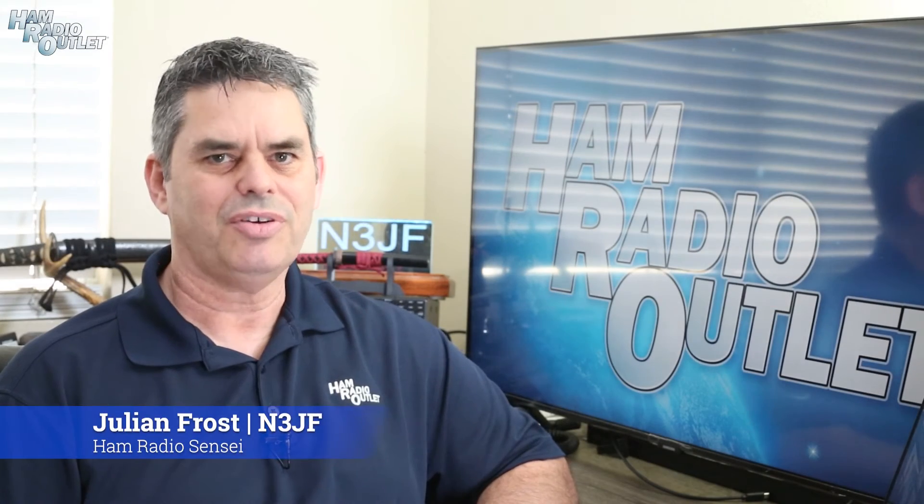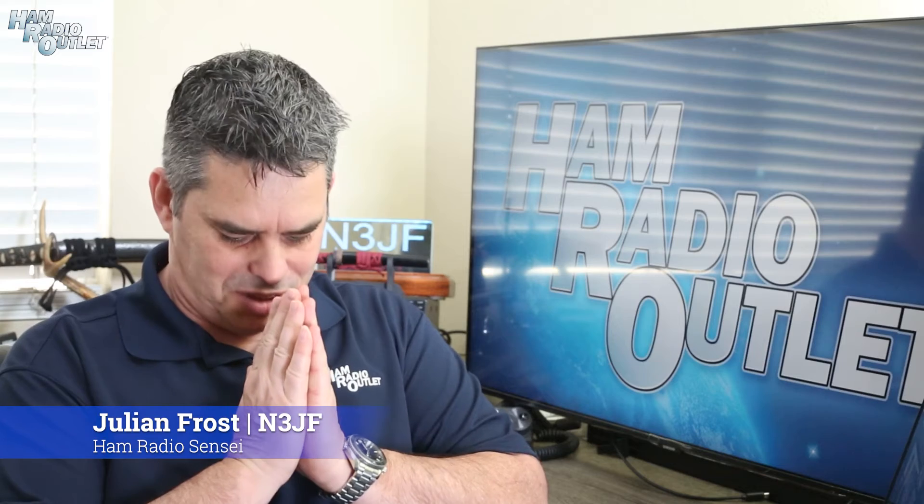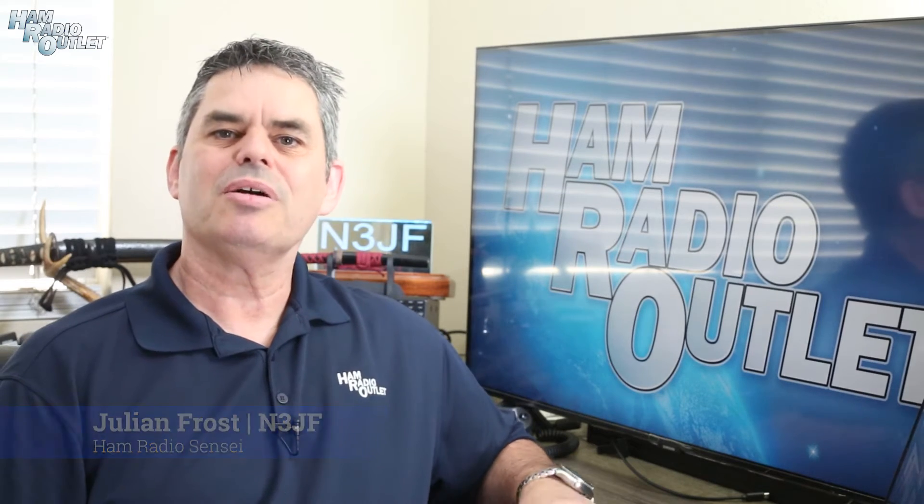Hi, I'm Julian Frost, N3JF, your ham radio sensei, onagashimasu. In this video, I'm going to show you how to set up your ZoomSpot hotspot and use it with your D-Star, Yaesu System Fusion, or DMR radio.